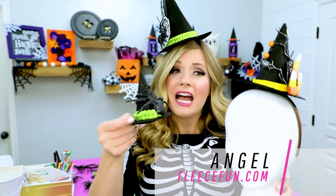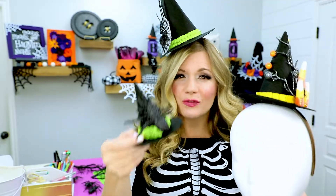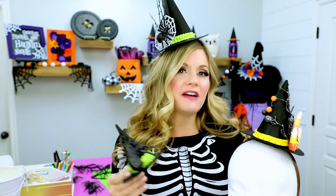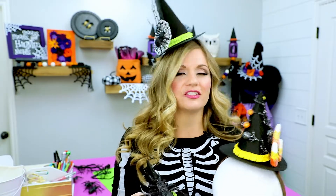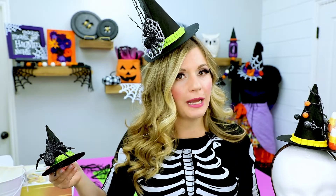Hi Maker! I'm Angel with FleeceFun.com and today I'm going to show you how to make a cute mini witch's hat. I have three mini witch hat sizes for you to choose from. They're really fun and easy to make and they're fun for Halloween. There are multiple sizes to choose from and of course there's a free pattern on FleeceFun.com and an SVG file too, to make it really easy.